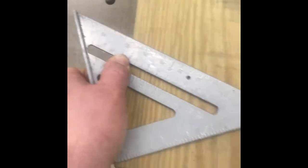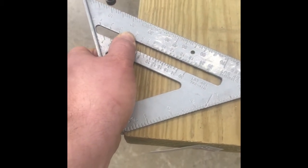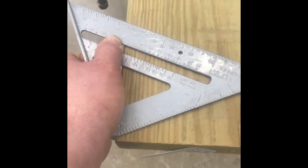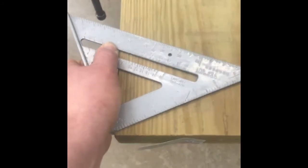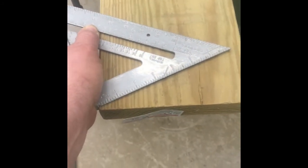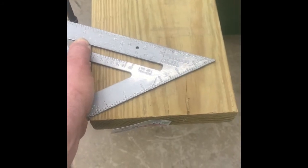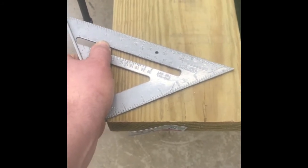We need to talk about this for a few more minutes, because sometimes this gets confusing. You have to remember your complementary and supplementary angles from geometry class, so we can understand what this angle is and what the 90-degree relationship is.